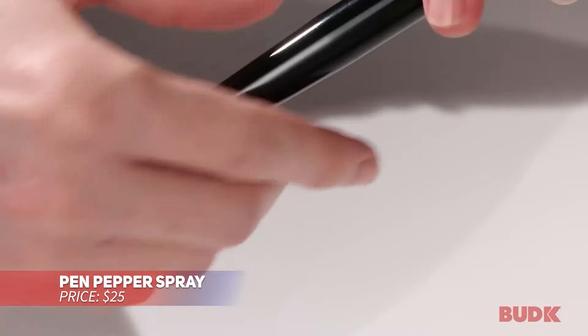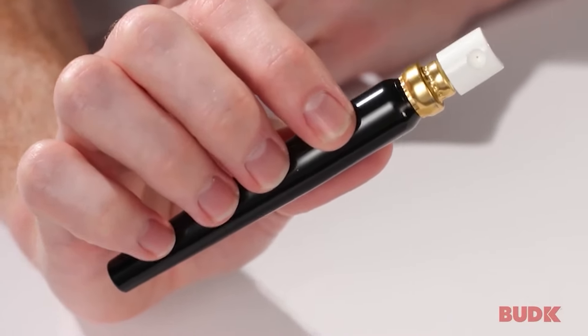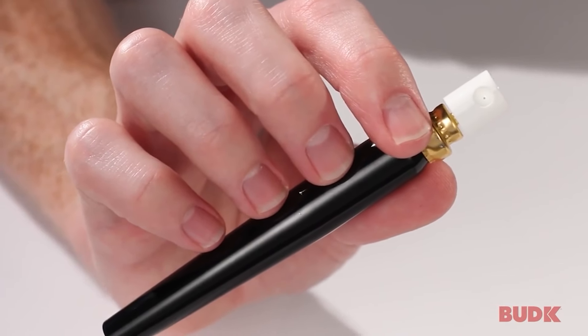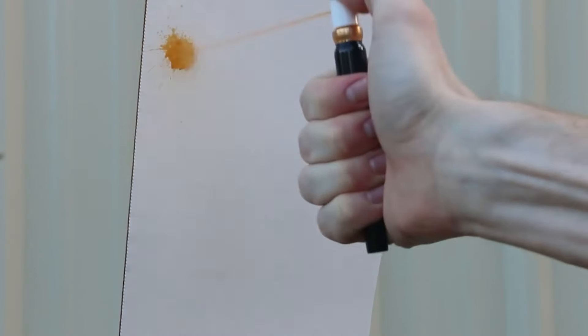Looking for discreet self-defense? This pepper spray pen looks just like a regular writing tool, making it easy to carry without drawing attention. With 15 bursts and an effective range of 8 feet, it's ideal for protecting yourself from a distance. It combines subtlety and strength in one handy package.